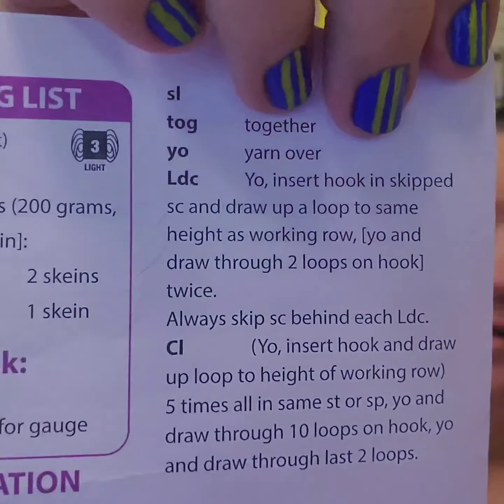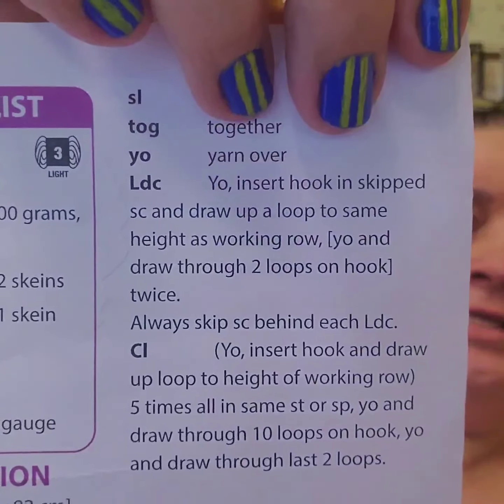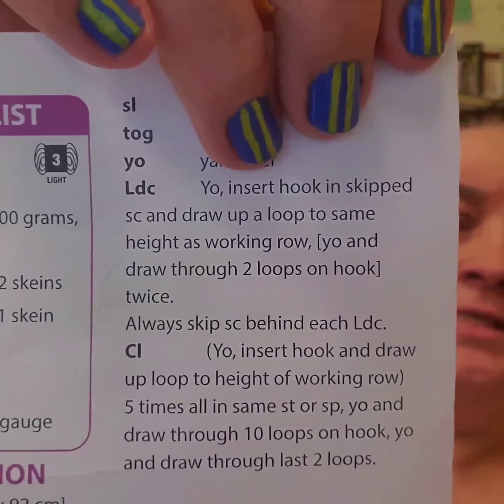It's listed as an intermediate pattern, and the reason it's intermediate is because of the cluster stitch and the L-DC — those specific stitches that you're going to use.